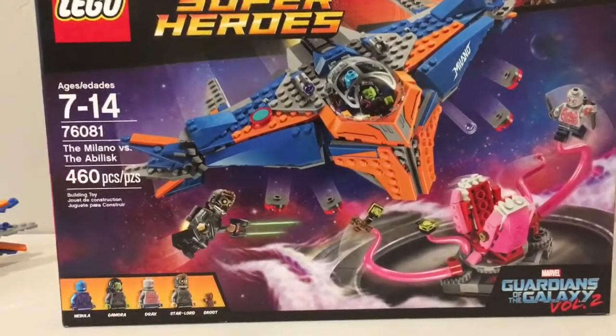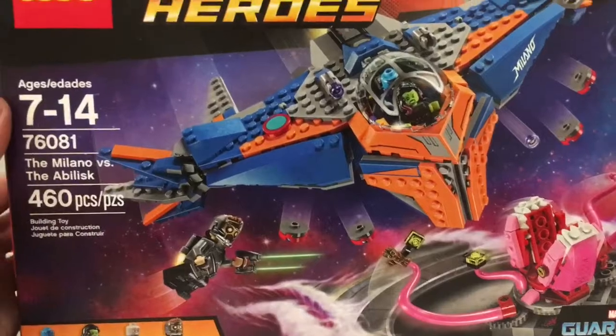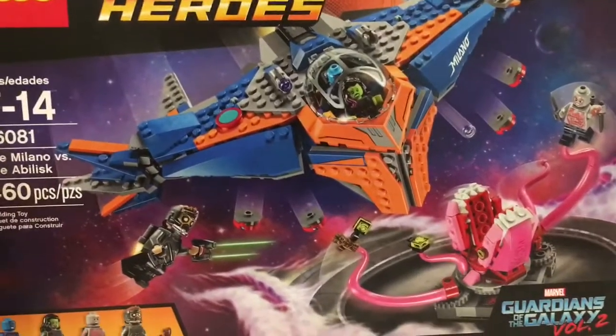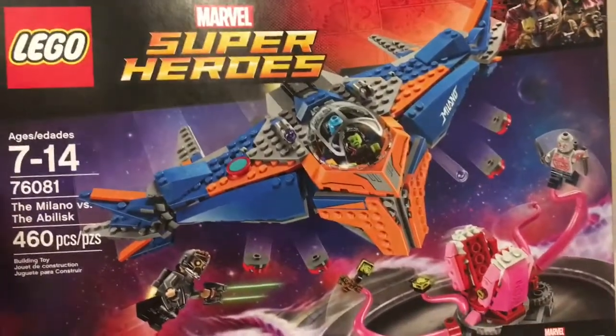Welcome back to Bricks and Studs. Here is my first official Lego set review. I've got the Lego Marvel Superheroes set here — this is for Guardians of the Galaxy Volume 2. They only made three of these sets; this is the biggest one. I picked it up for about 50 bucks on sale at Toys R Us.